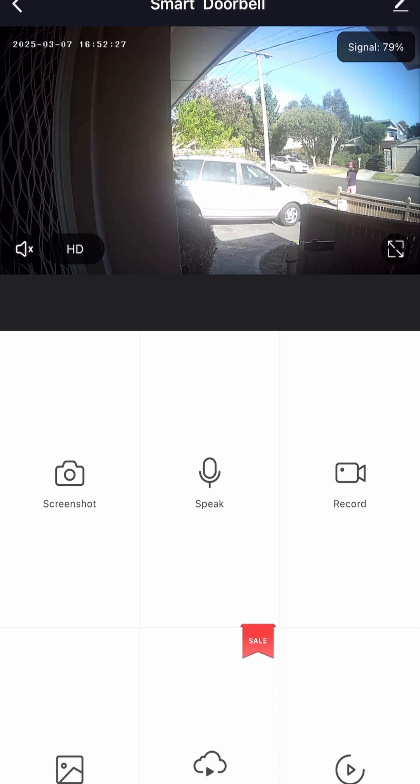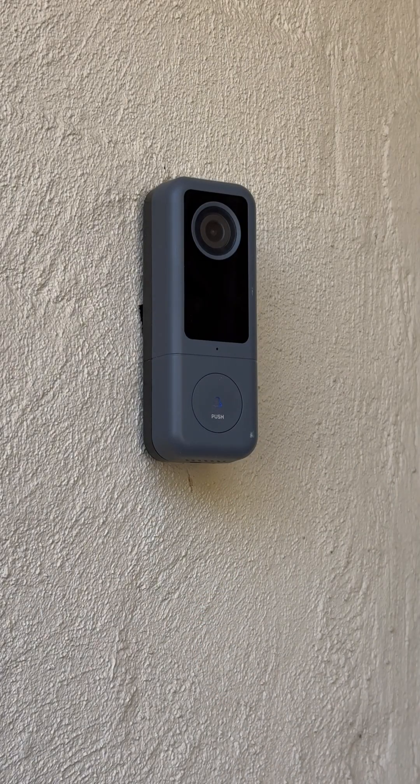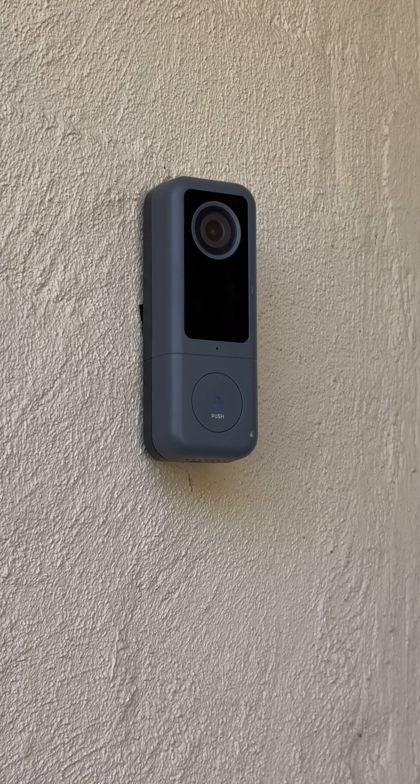You can tilt the camera sideways — I'll demonstrate now. Once you ring the doorbell, it should send a notification to your phone to open up the app and see who's at your front door. Please do remember to put back the screw.